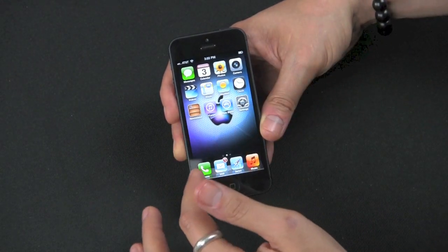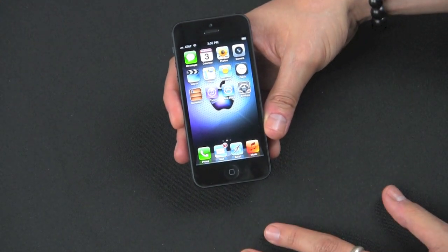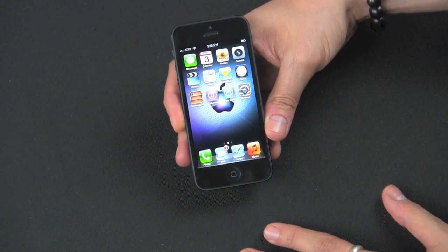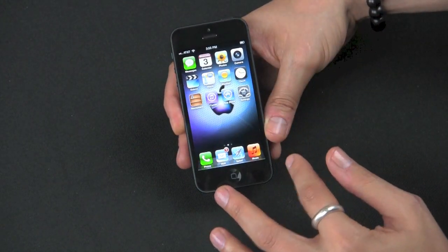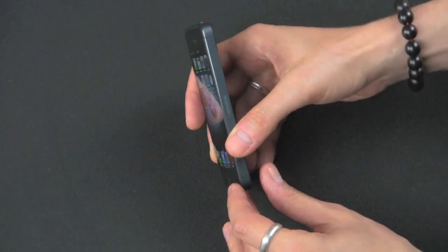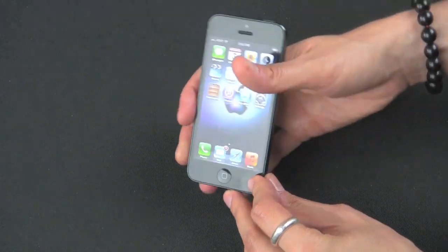It has a Gorilla Glass display, which holds up very well in drop tests. If you YouTube some drop tests, this thing's holding up since it's so light. It's only 112 grams, 123 millimeters by 58 millimeters wide and only 7.6 millimeters thin, which is amazing.